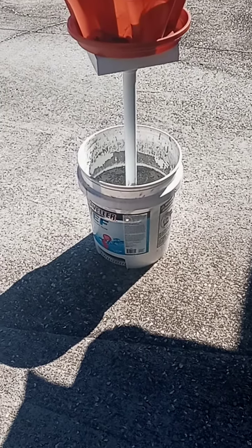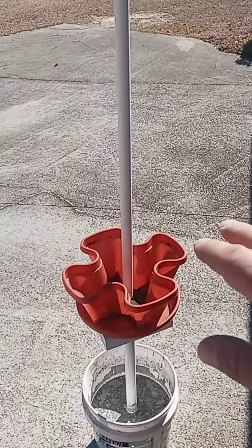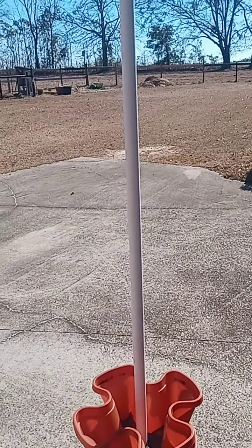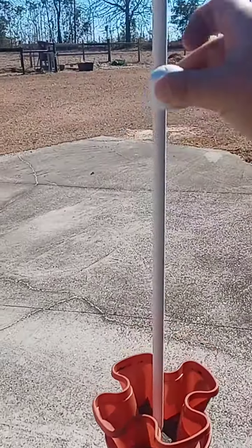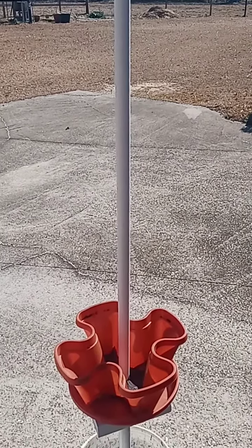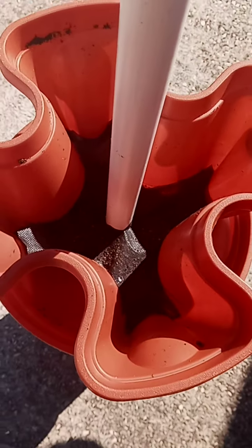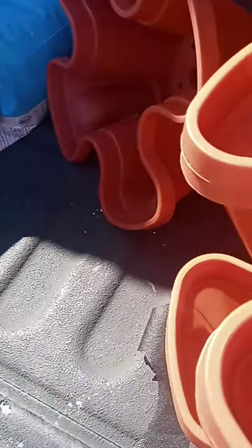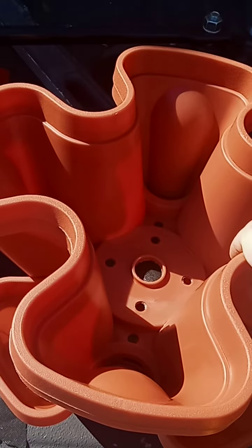Now we're just going to keep stacking our Mr. Stackeys all the way up to however high we want to get. Then we'll cut that pipe off and put a three-quarter-inch cap on the top. We'll paint that PVC in exterior white as well. I've also taken some weed fabric and cut it out nicely to fit the bottom of these Mr. Stacky trays, because they've got some pretty big holes and I don't want to lose a lot of dirt falling through those holes.